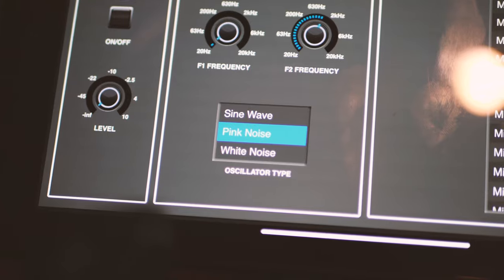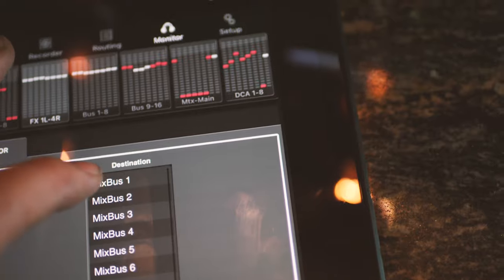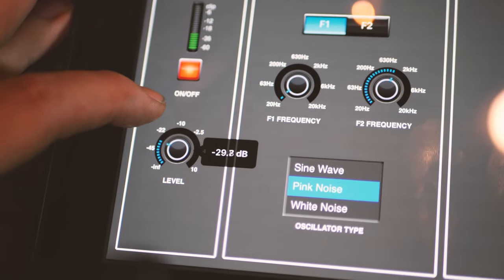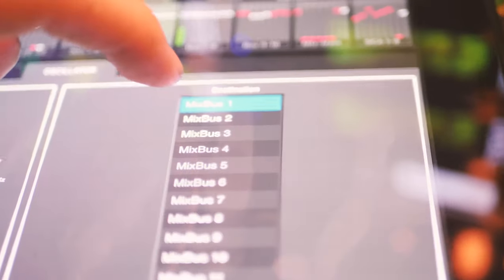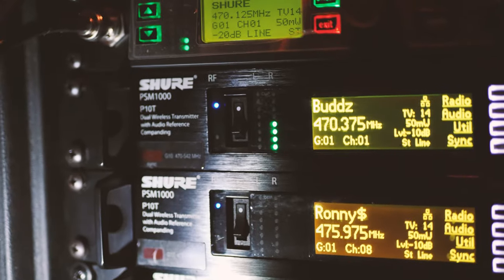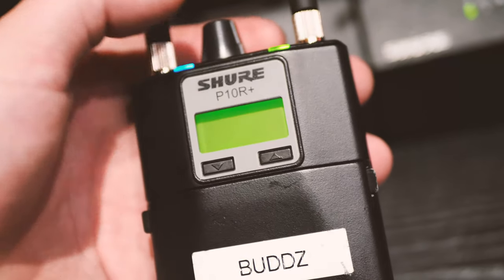You can test signal with a microphone or with a pink noise generator, sending it directly to that bus and making sure it's showing up on the mixer as well as showing level on the in-ear rack itself. When I send level to mix one it should appear on the left side of mix one on the rack, and when I send level to mix two it should go to the right side of that person's mix. That's how you know you have stereo information — test that for all your mixes.